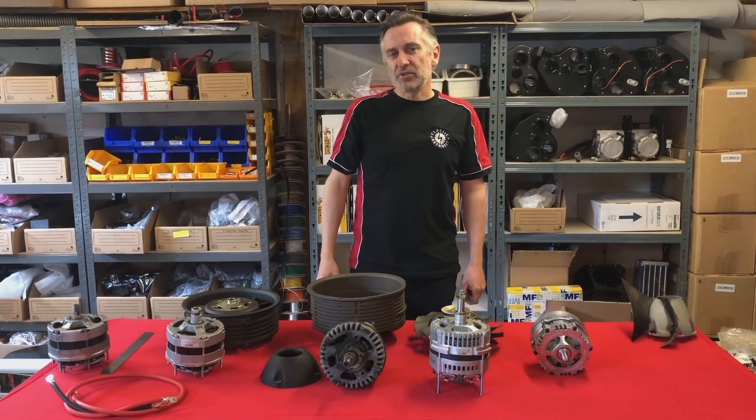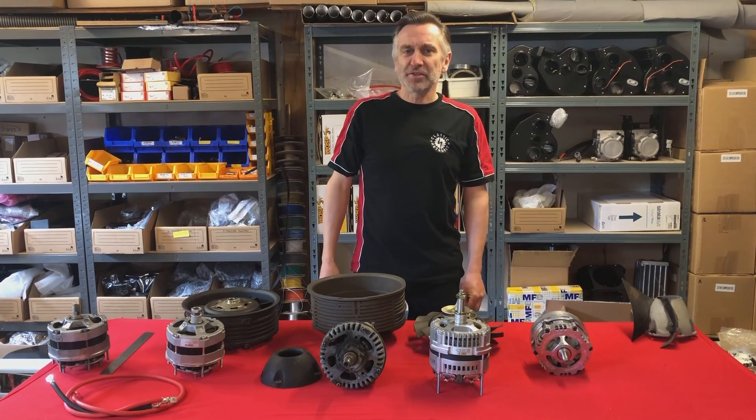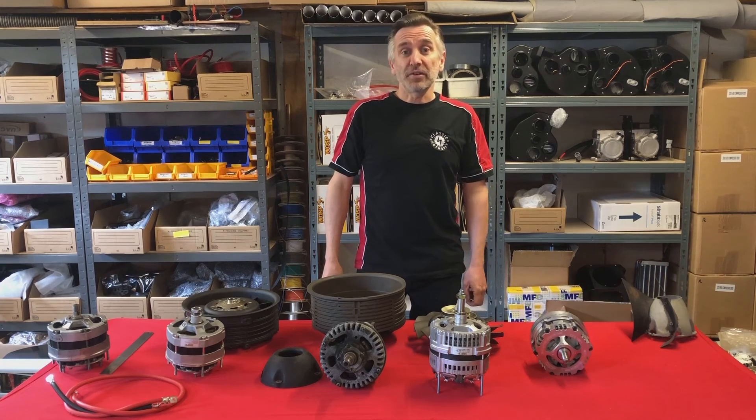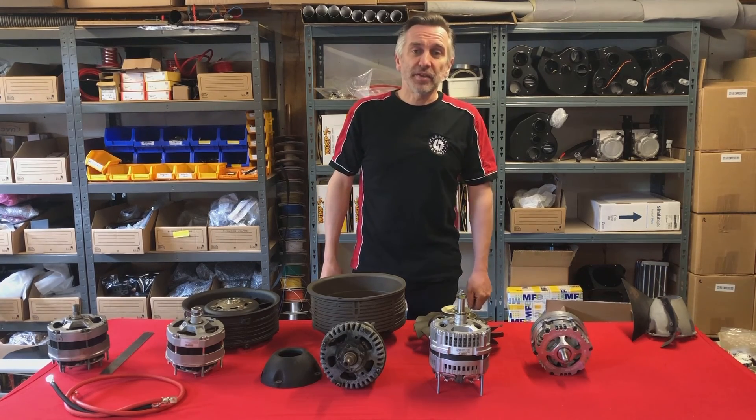So I hope you enjoyed that journey of discovery and the challenges that we faced developing these alternators. If you'd like to see more technical videos like this, please subscribe and like the channel.